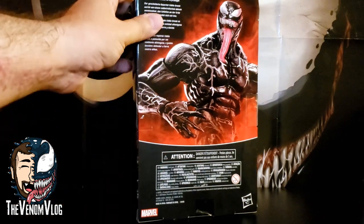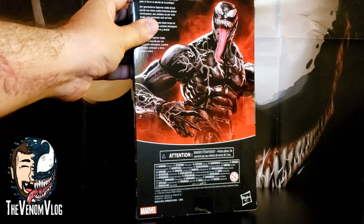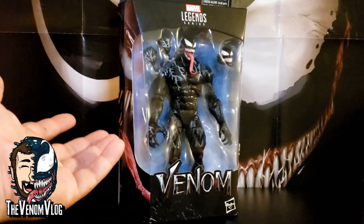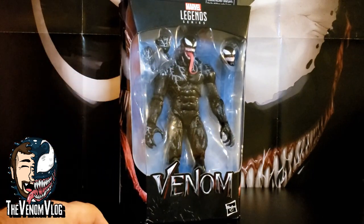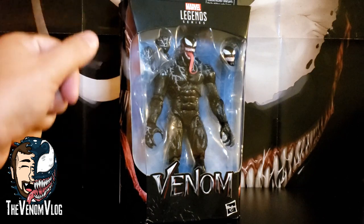On the back of the box it says: 'Failed reporter Eddie Brock is hijacked by an alien entity that takes a liking to Earth and decides to protect it.' I'm glad we got this figure and a movie version of Venom — he's pretty big. He's only 20 bucks, so if you see him out there, definitely pick him up. Now without further ado, let's crack this open and check him out. Don't forget to like, share, and subscribe.